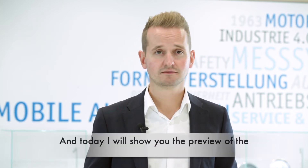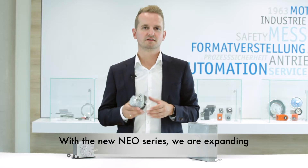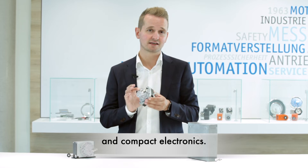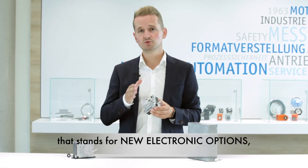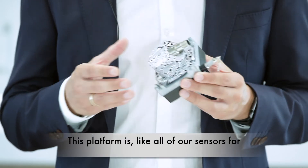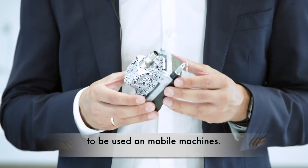Today I will show you the preview of the new drawwire series NIO. With the new NIO series, we're expanding our drawwire encoders with smart, wear-free and compact electronics. NIO stands for New Electronic Options and is based on the latest version of our Pure Mobile sensor platform. This platform is, like all of our sensors for mobile machines, developed with a 100% focus on being used on mobile machines.